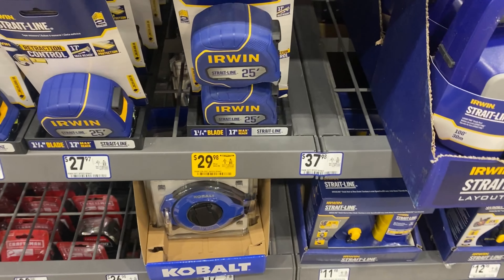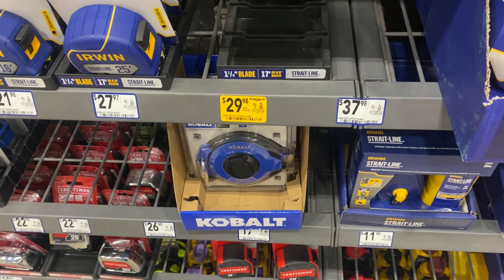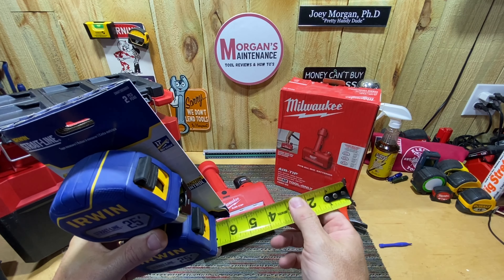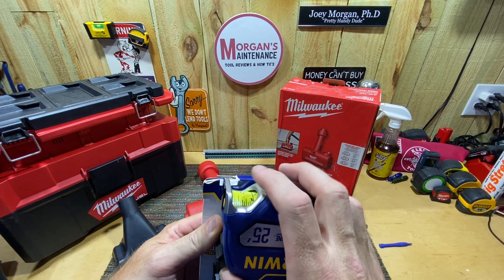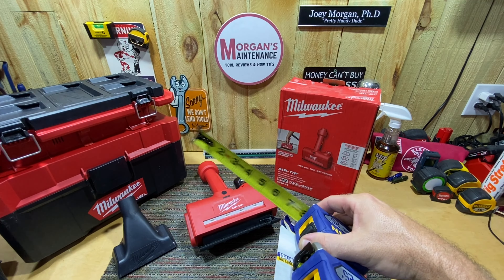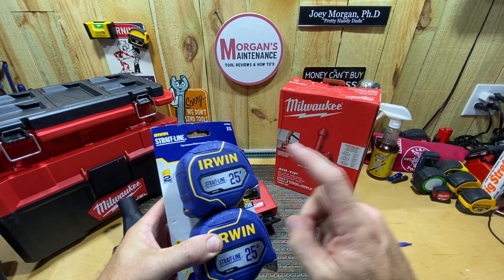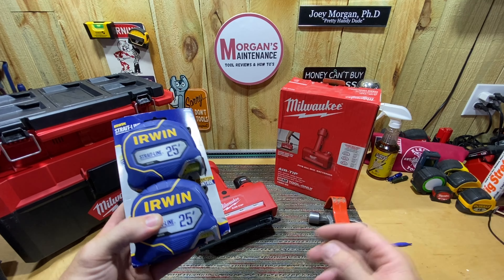Also walking through the store I saw these Irwin Straight Line tape measures — a two-pack of 25-footers on sale for $30, so $15 a piece. They've got double-sided measurements, the tape seems thick and durable, and I like that it has a retention place to hold your finger to control the tape, similar to the Milwaukees. I haven't used these before, so I'm curious if any of you have used the Irwin Straight Lines over time and how well they've held up. I'm going to give them a go and see how it works out.